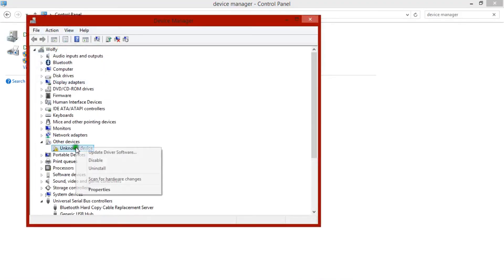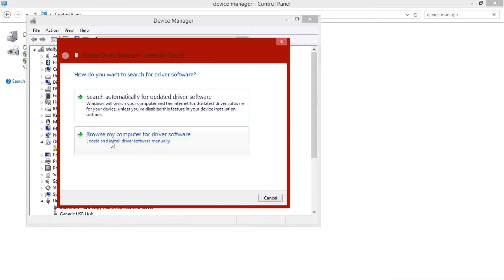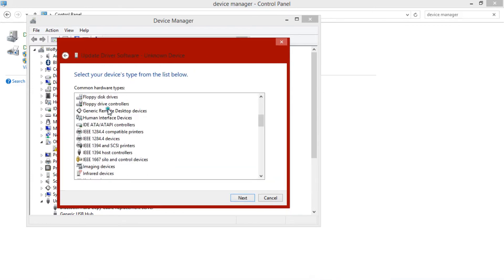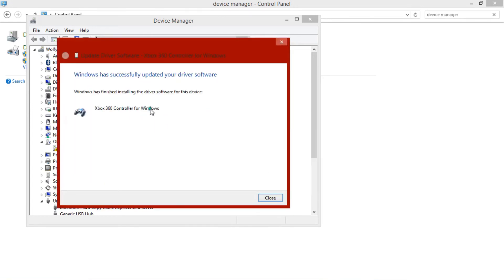Go ahead and click on properties. Go to driver and click update driver. You need to browse my computer for driver software and then let me pick from a list. Go all the way down — it's gonna say Xbox 360 peripherals. Go ahead and click on Xbox 360 controller for Windows version 2.10. Just click it, press yes, close, close, and X out everything. It's finally fixed.